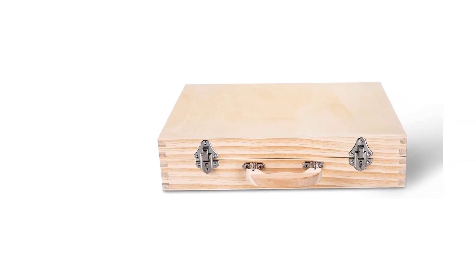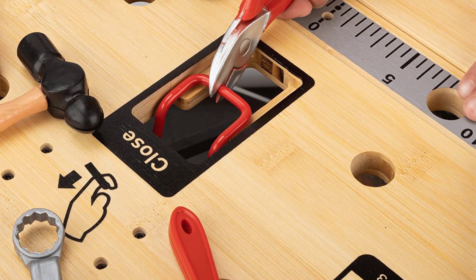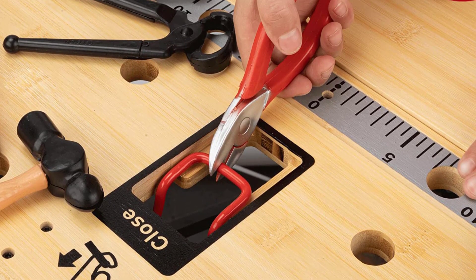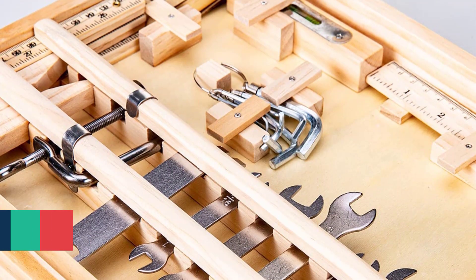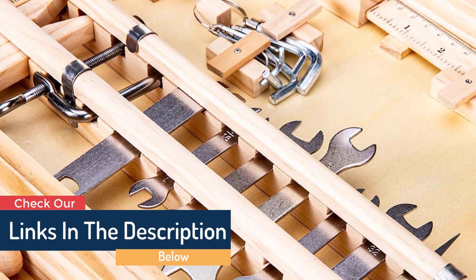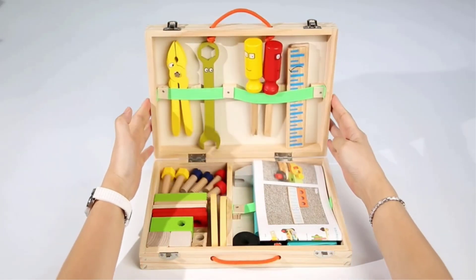These are the tools that will allow you to do the work or repairs that you need to do. To ensure that nothing gets lost or mixed up, each component of the case has been meticulously organized and will be returned to its proper location — absolutely necessary for budding artisans working in the metal and wood industries.